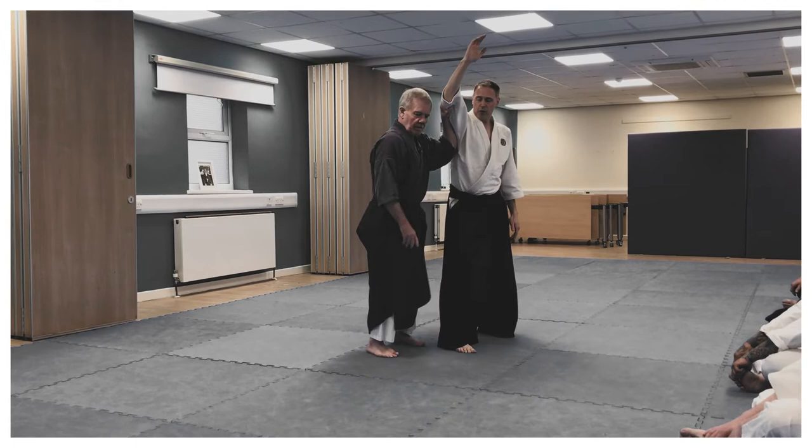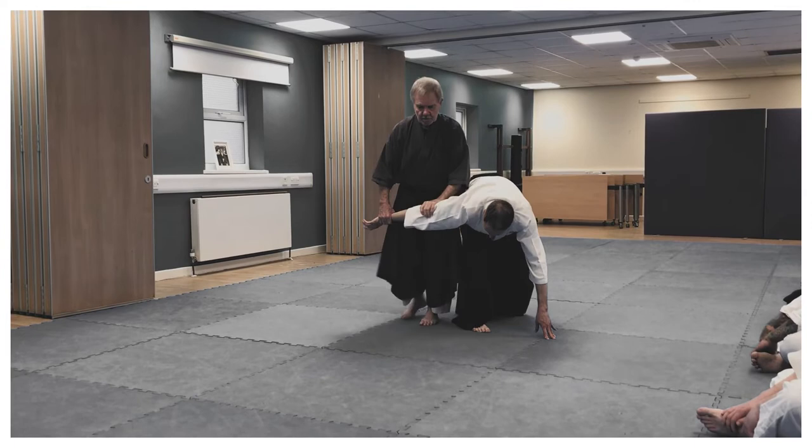To go around, to go around. To cut down, and then turn.